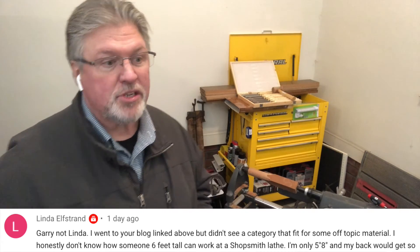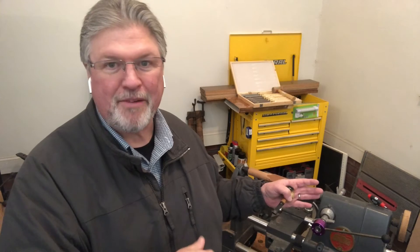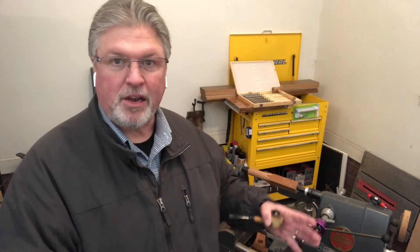Gary mentioned the low height of the Shopsmith lathe. It is low — if you buy a standalone lathe, typical spindle height is your elbow, which makes this lathe about six to eight inches too low for me. I'm six foot tall. I had a job in Dayton at an architectural millwork company where I turned some huge finials — they looked like pawns from a chess set — on my Mark V. It didn't take long before my back was aching from leaning over. So I built weighted boxes to lift the machine up. If you do a lot of turning, it's worth raising the machine because your back will thank you.